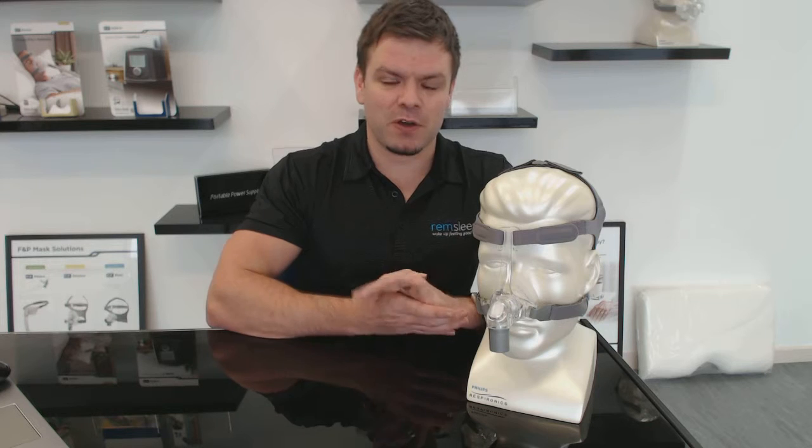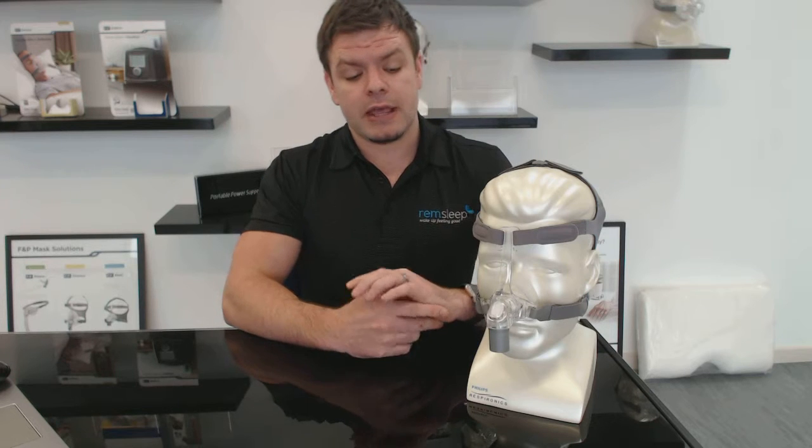G'day, Nick here from CPAPreviews.com.au. For those of you that don't know, we review CPAP masks, machines, and accessories so that you at home have a better idea as to what might work for you, and you can learn from our experience about the pros and cons of all the different bits and pieces on the market. Today we're going to take a look at the Fisher & Paykel Eson nasal mask — a nasal mask which just goes over the nose.